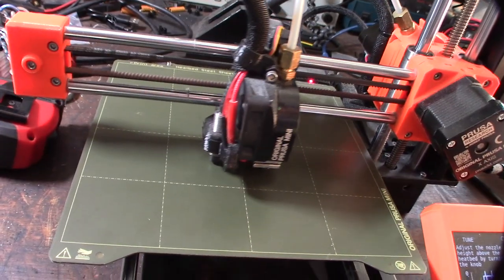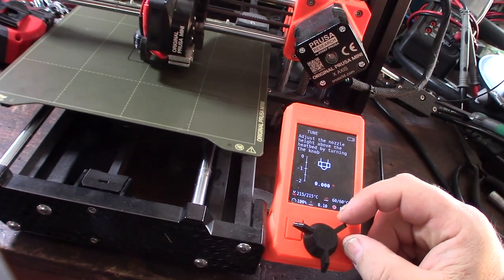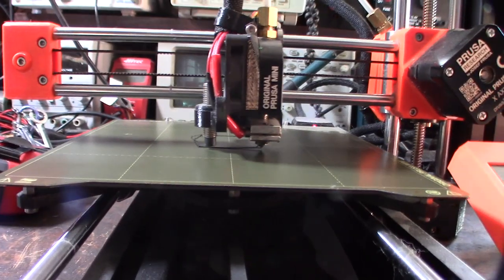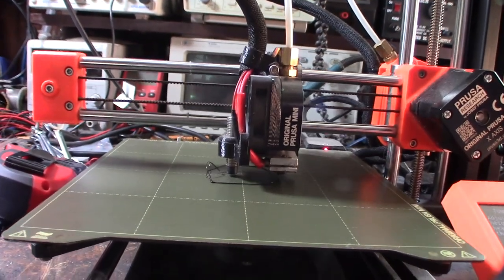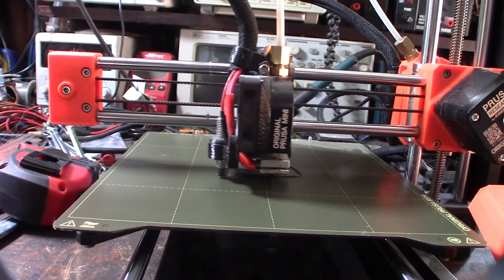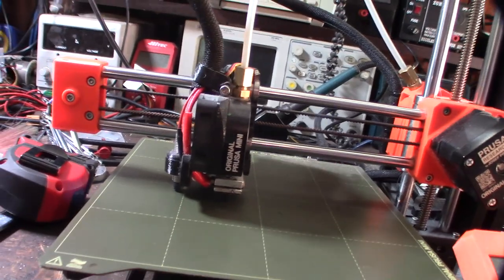It doesn't look good so I'm going to bring the Z offset down. Negative means it goes closer. Let's try negative 2, negative 3 — okay, 30 skirt lines, let's try negative 4. It's way off — higher on one side than the other.